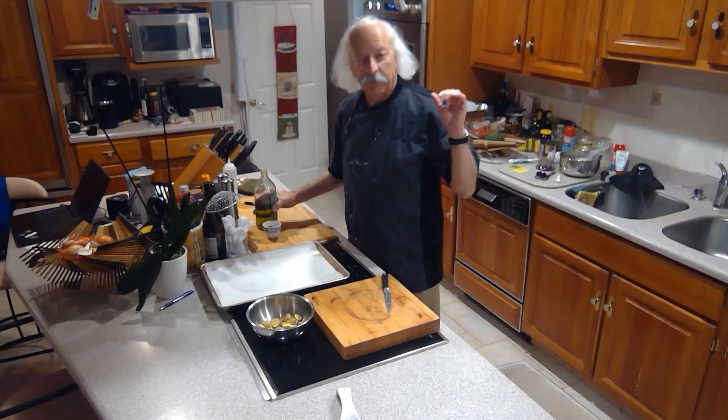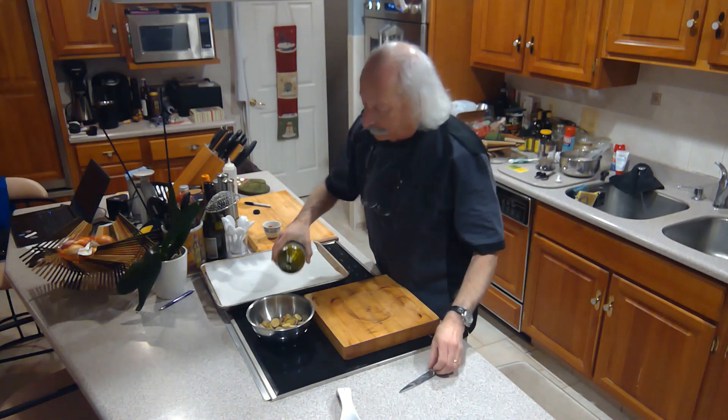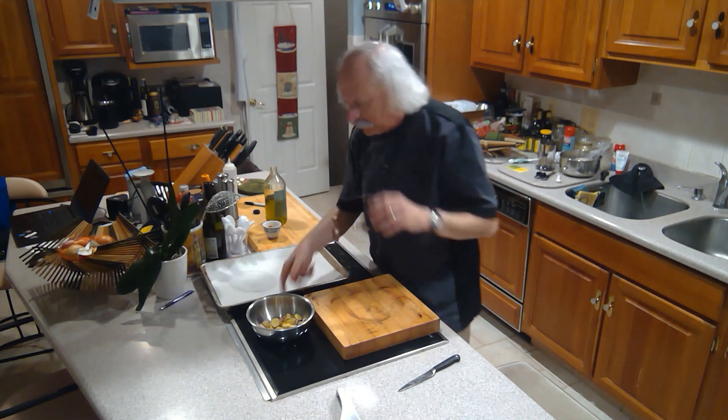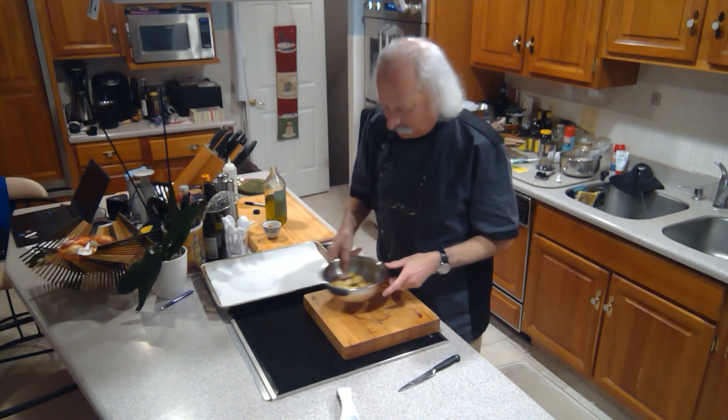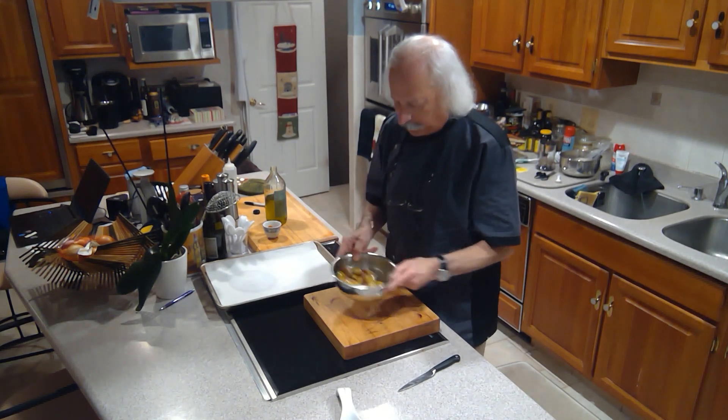I have the oven set for 450 degrees, and believe me, that's what you want to do. You'll see a lot of recipes for roasted potatoes at 325, 350, that kind of thing. You want 450 and you get some nice crispy potatoes.